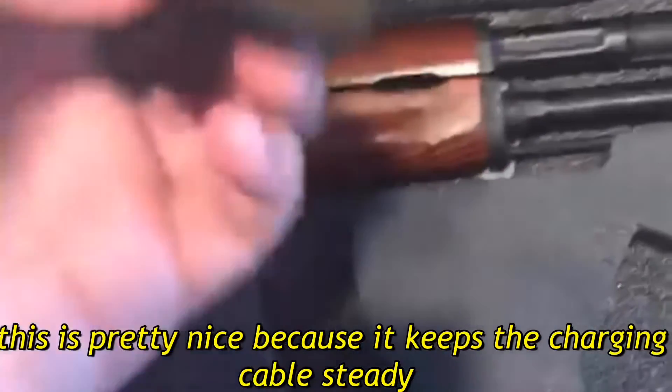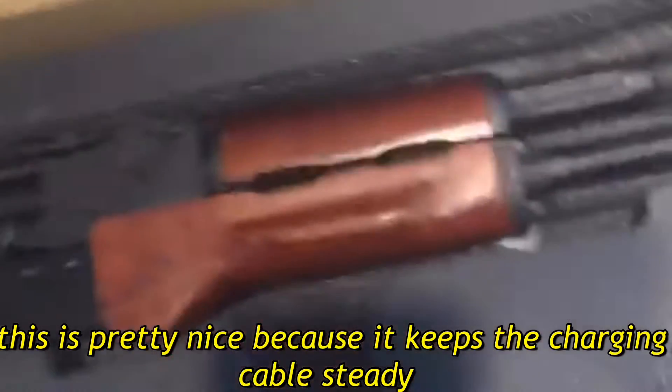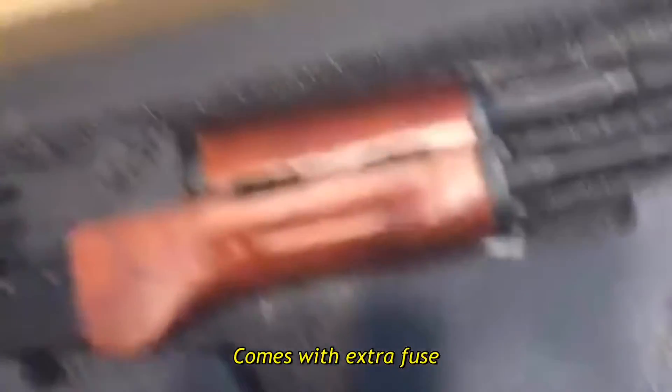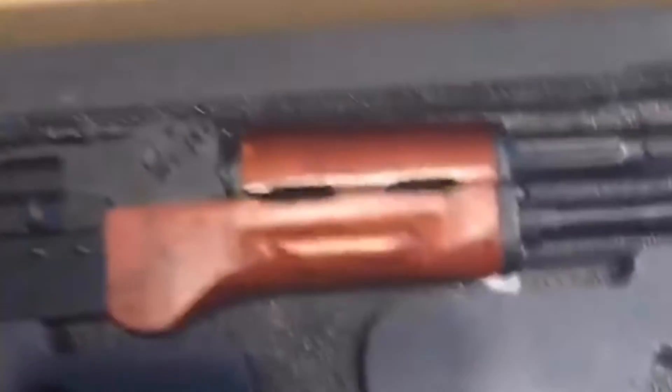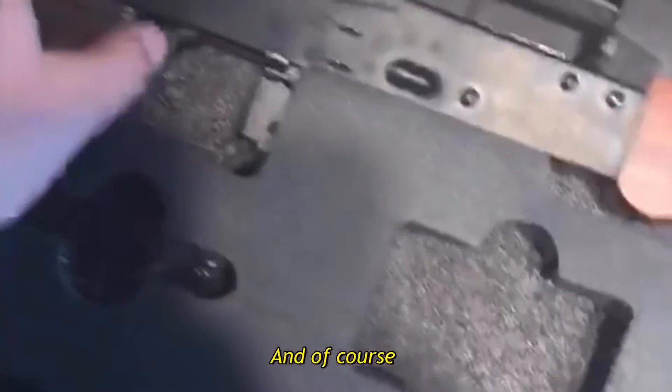This is pretty nice because it keeps the charging handle steady. It comes with extra screws, and of course the AK-MS itself.